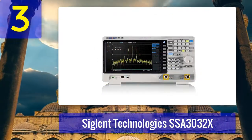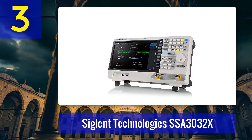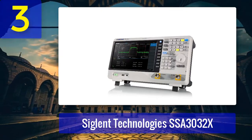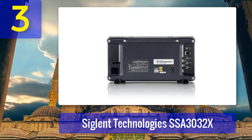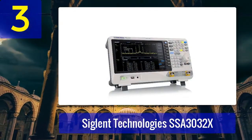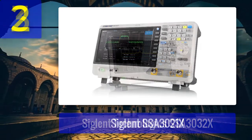Coming in at number 3: Siglent Technologies SSA 3032X Spectrum Analyzer. The Siglent SSA 3032X gives you a 9 kHz to 3.2 GHz frequency range. It has a portable, lightweight, and user-friendly interface. It is another pick among the best audio spectrum analyzers, coming with a large screen display for easy reading. It is also able to perform premium and automatic measurements alongside attractive features. Applications include research, training, production support, and compliance testing.